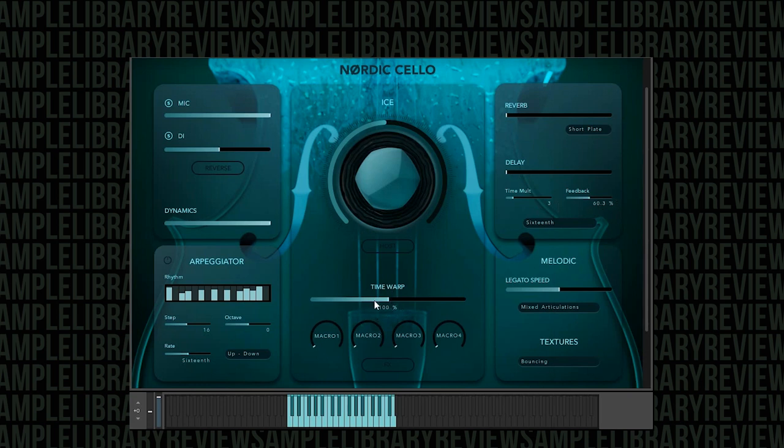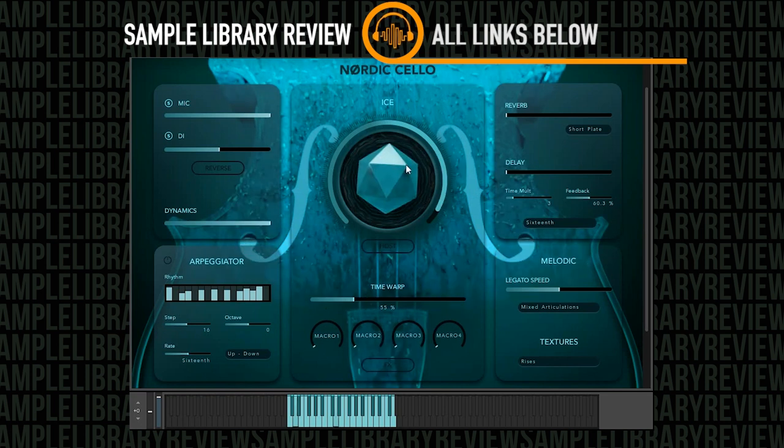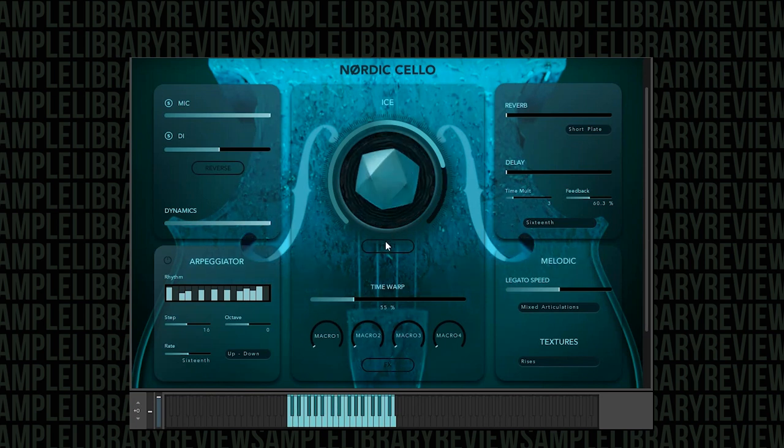The time warp is an interesting concept — it's basically used to speed up or slow down certain articulations. It doesn't work on all articulations; I think it's more affecting the textures. Let's try that with the body hits and see if I'm correct. Let's try the rises — you can hear there. If you want to go really slow, let's go to about 50% and turn the ice up. You can get some really interesting sounds with that time warp — it can really stretch the samples to make them something completely unique.